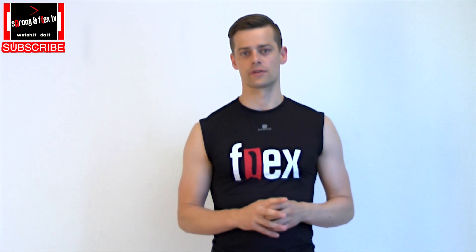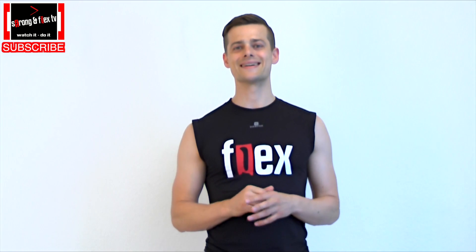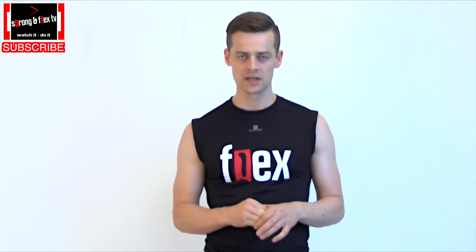Hey there! It's Flex from Stronger Flex TV, all alone in the picture. Because it's about flexibility, especially about the straddle split, and the exercise I'm going to show you is a very nice one which is helping you to open your hips, which is the key to success if you want to run a straddle split.